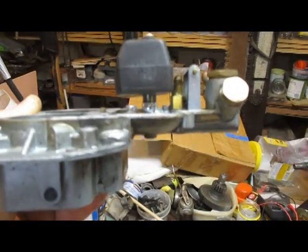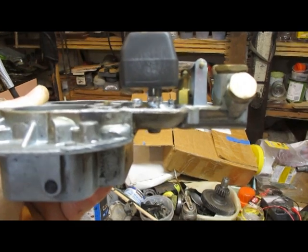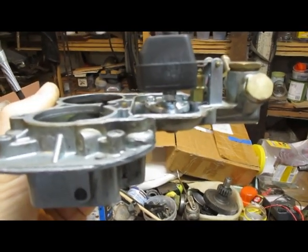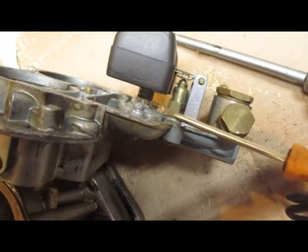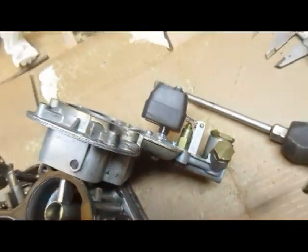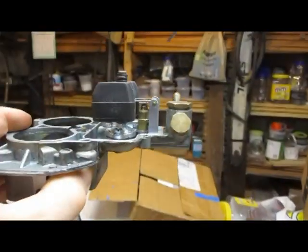Before putting it back together, let me show how the float is set. It's pretty much equally spaced. I measured the gap from the flat surface to the bottom of the float and it came in at almost exactly half an inch. That measurement was taken while holding it in the standard position.